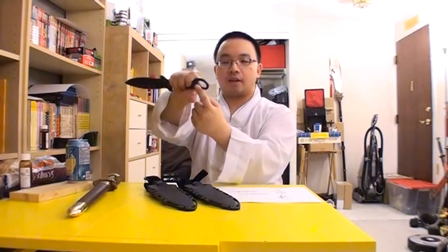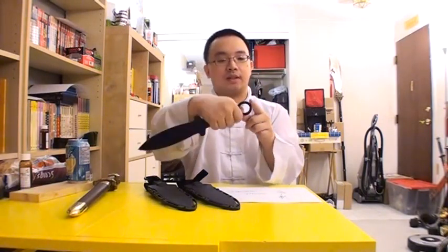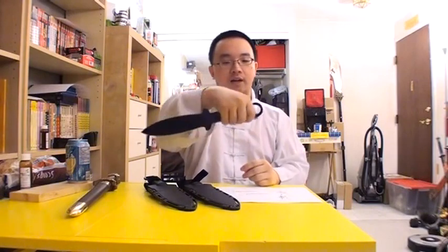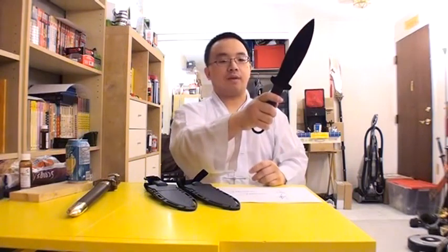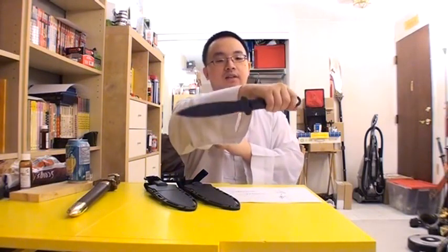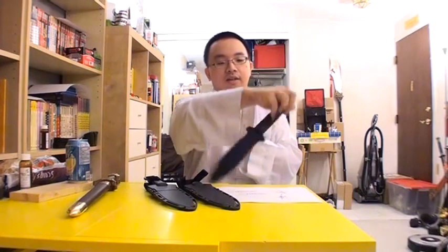In Kung Fu we grip like this, with the thumb pressing here. If we want to switch grip, we use this round spot to go into the palm, take the blade the other way, and if we want to go the other direction we slide it backward and use the palm to catch and slide. So you go here and then here — a little motion like that. That's a more flexible way to hold the Shanghai Shadow.